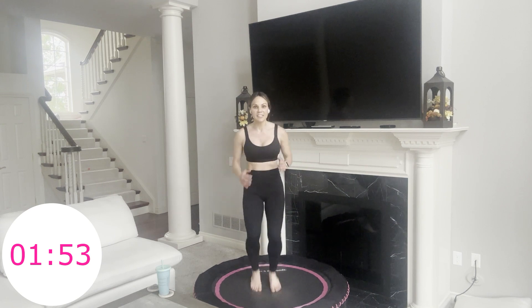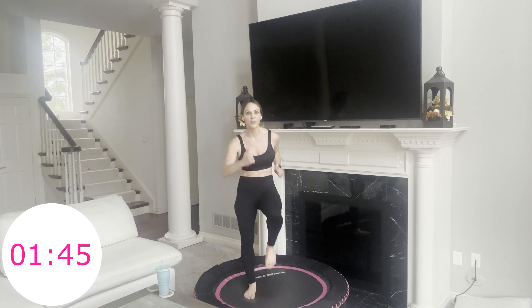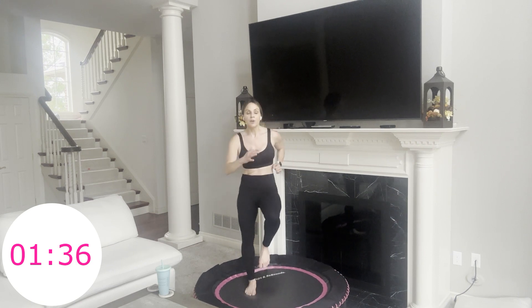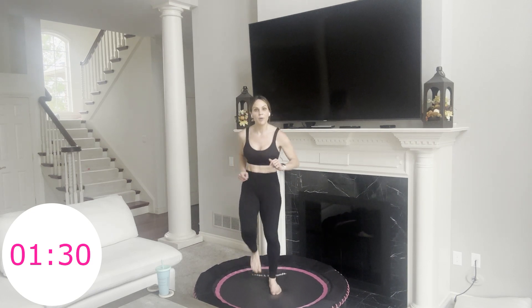Two minutes — I'm going to try to sprint this out until the end. It's not going to be easy, but we're strong. Abs are in, chest is proud. Go as fast or slow as you'd like. We've already done over 28 minutes of rebounding, so be proud of where you've come. Maybe you're just walking, marching — that's okay.